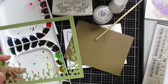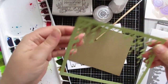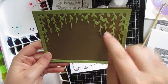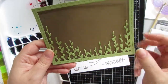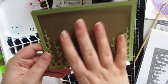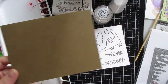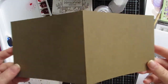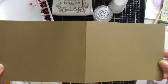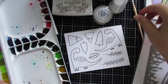I'm going to use the Lawn Fawn Bayou Backdrop die set. Normally the bayou part hangs downward, but I'm going to turn it around as if it's sort of prehistoric grass. This is Pear Pizzazz by Stampin' Up for the frame part, and Soft Suede for the card base — 11 by 4¼, scored at 5½.